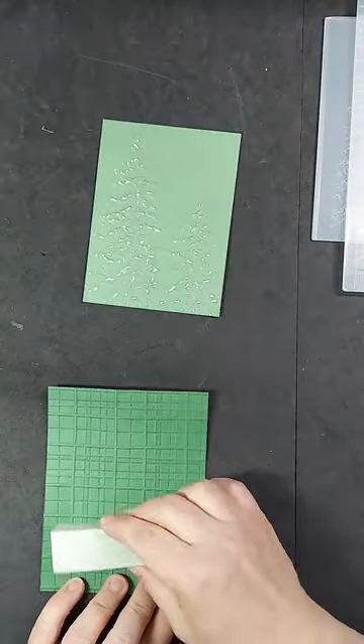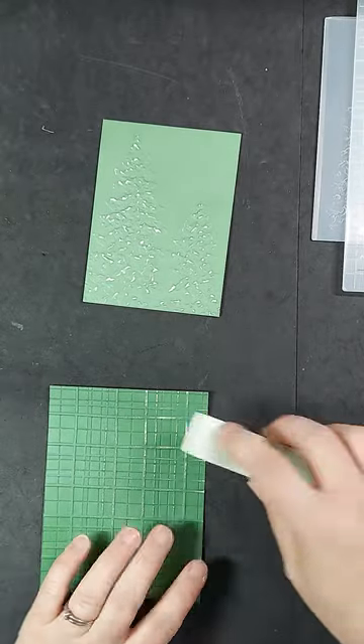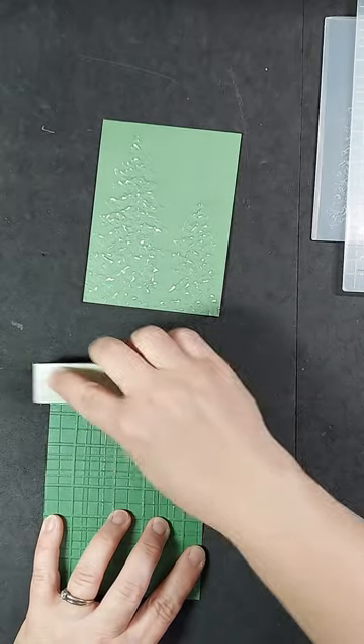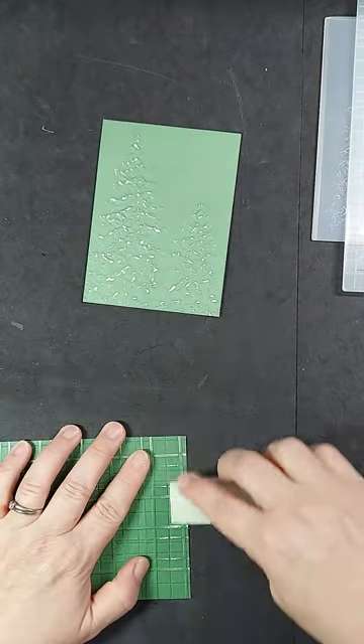I am going to sand the plaid in the same way. I went over the center just a little bit. I am mostly focusing along the edges because that's what we will see in this folder.